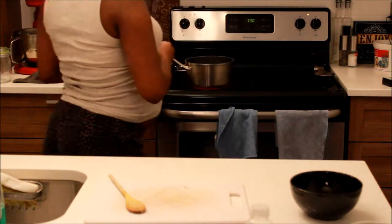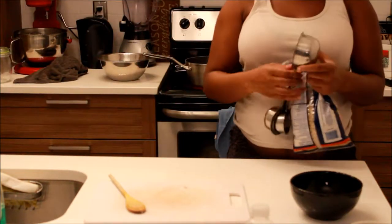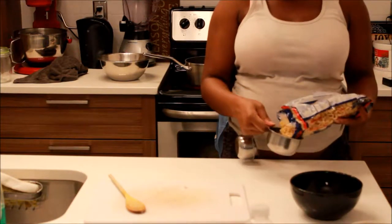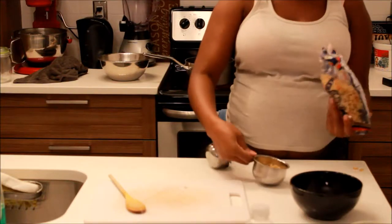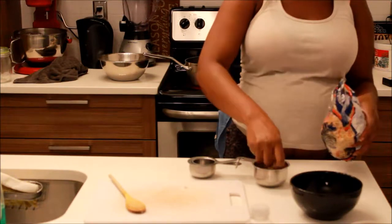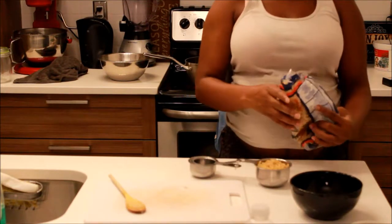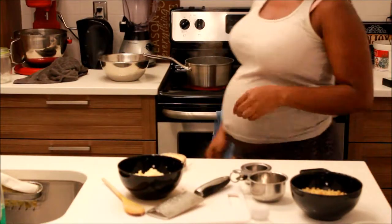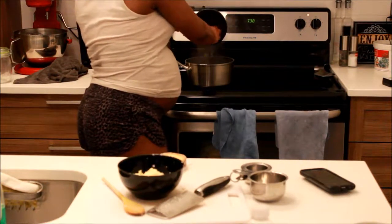The next thing I'm doing is measuring out some macaroni. At first I measured out one cup, but later I actually added another cup because I didn't think it would be enough. I'm listing the recipes at the bottom of the video, so if I forget to mention anything you can just look at the description bar.